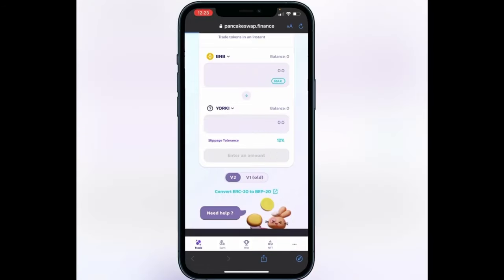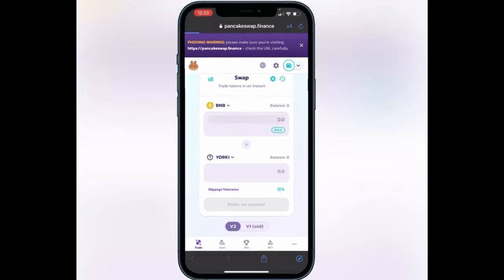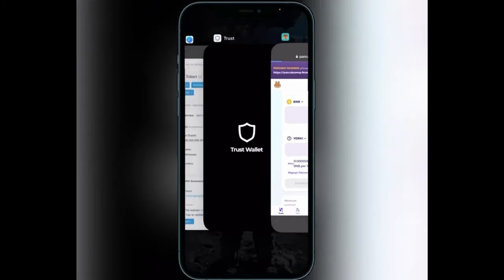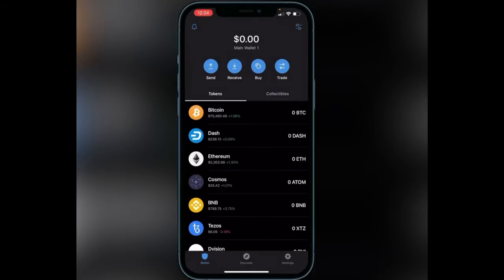Once you have your slippage tolerance set, decide how much BNB you want to swap into this token. For example, if you want to do 1 BNB, type that in and it will show you the amount of tokens you'll receive in exchange. If you're happy with that, click on the swap button. It'll show you a breakdown of your transaction including fees — read through that and make sure you're comfortable before proceeding. Click swap one more time and it'll open a page inside Trust Wallet asking you to confirm the transaction. Once you confirm, you'll get a successful transaction notice on PancakeSwap and the token will arrive in your Trust Wallet typically within a couple of minutes, five minutes at most.